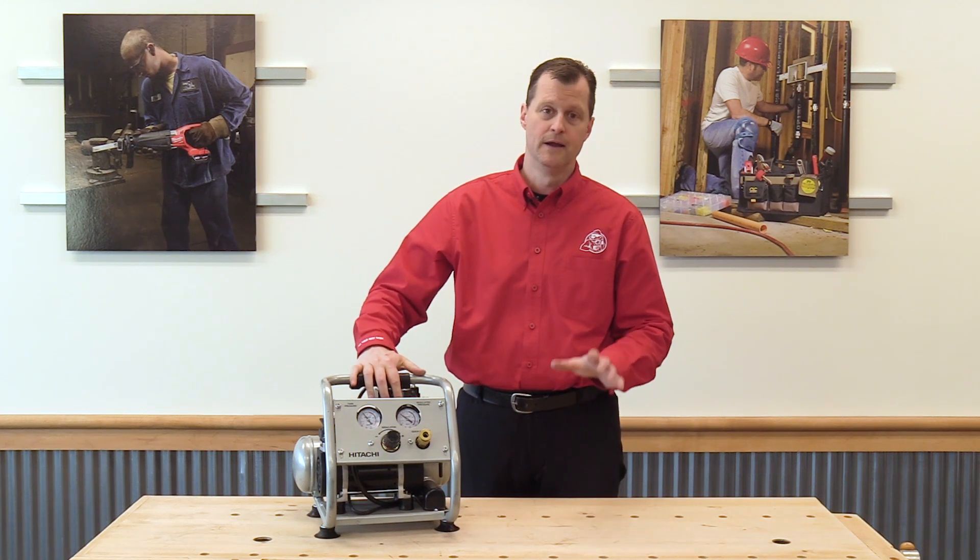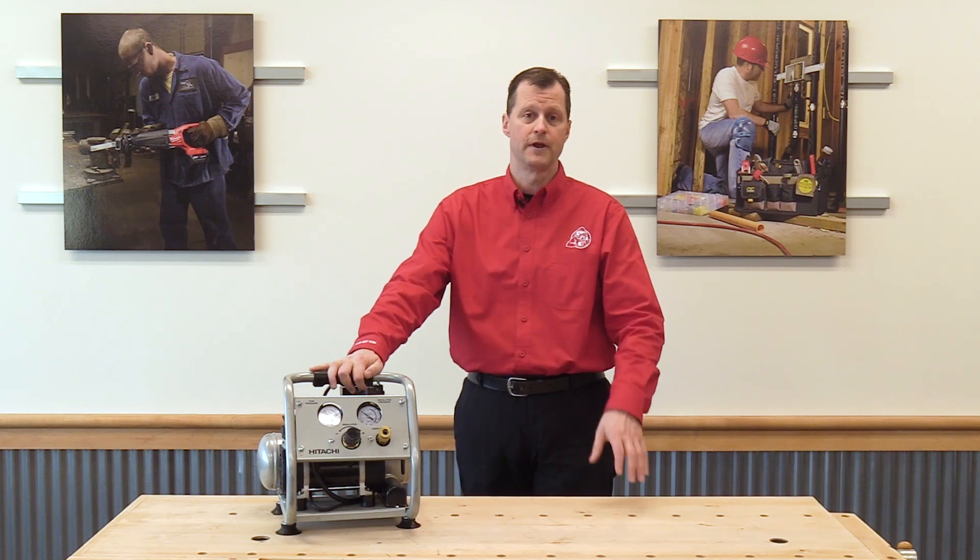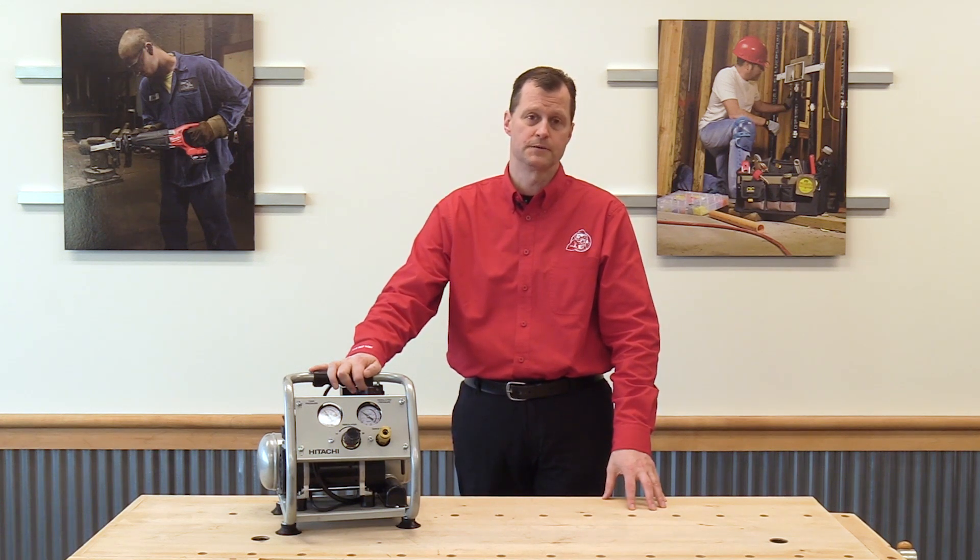I want to thank everybody for watching, and remember to always do your best work.